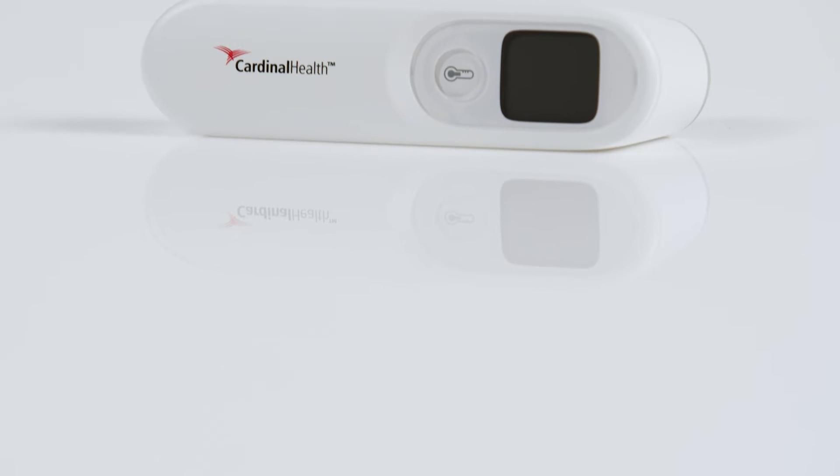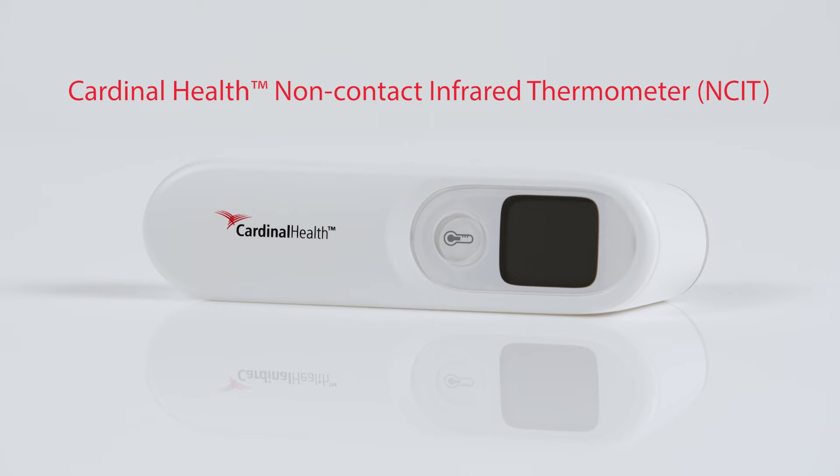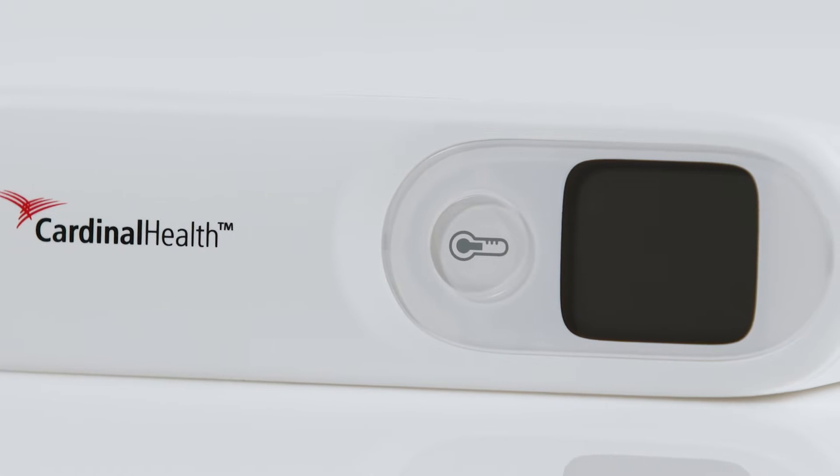We'd like to introduce you to the Non-Contact Infrared Thermometer from Cardinal Health. The Non-Contact Infrared Thermometer, or NCIT, is a fast, accurate, and easy-to-use device that complements the Cardinal Health portfolio of monitoring products.